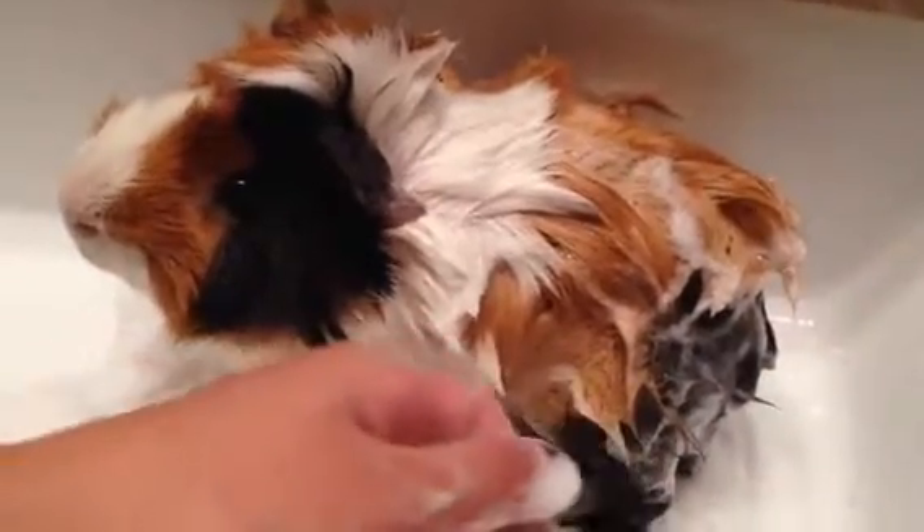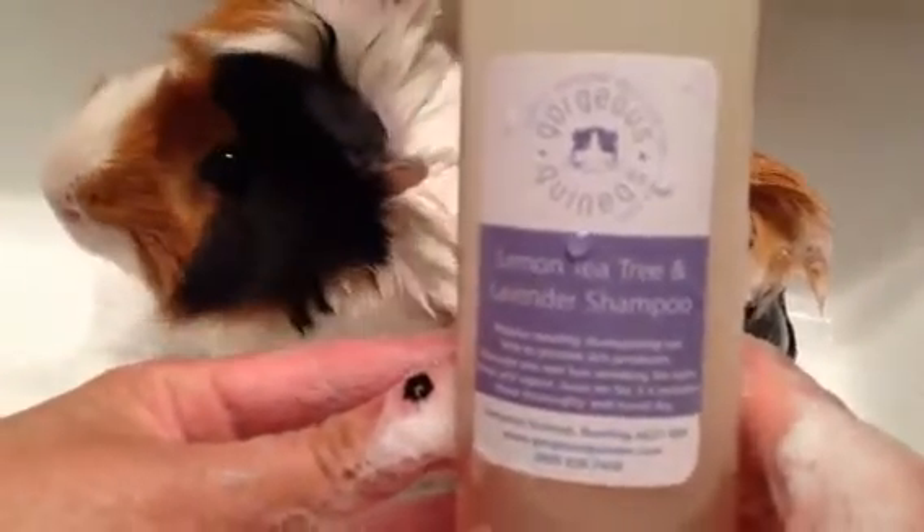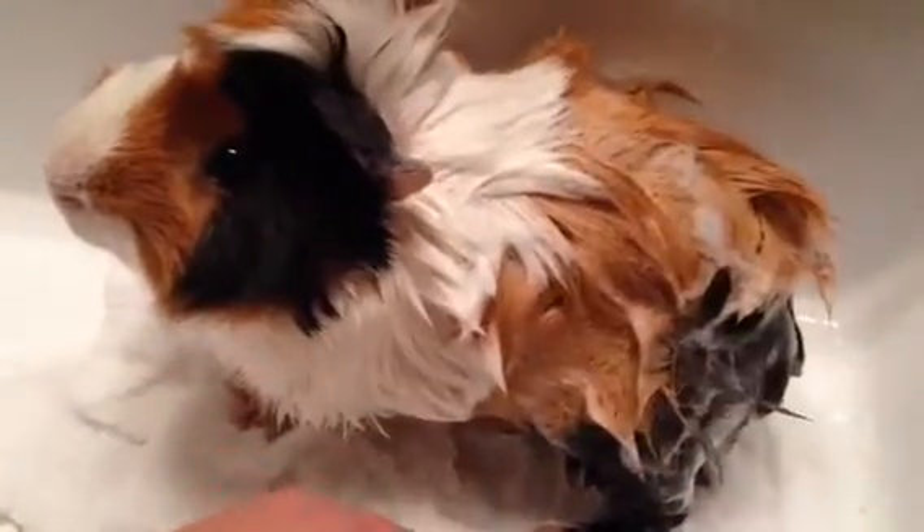So right now I'm using Lemon Tea Treat and Lavender Shampoo by Gorgeous Kidneys. I highly recommend checking out their website. They have amazing shampoos for your guinea pig.